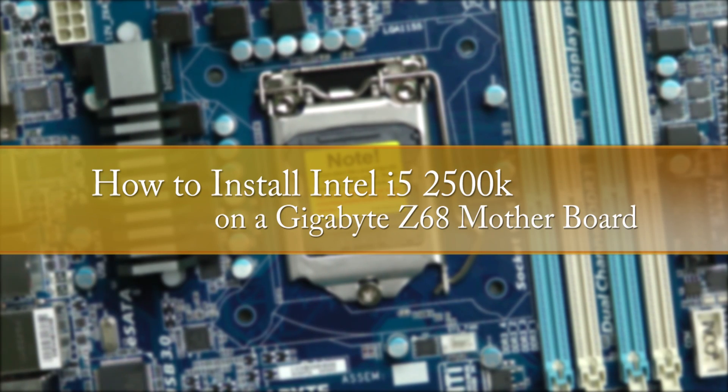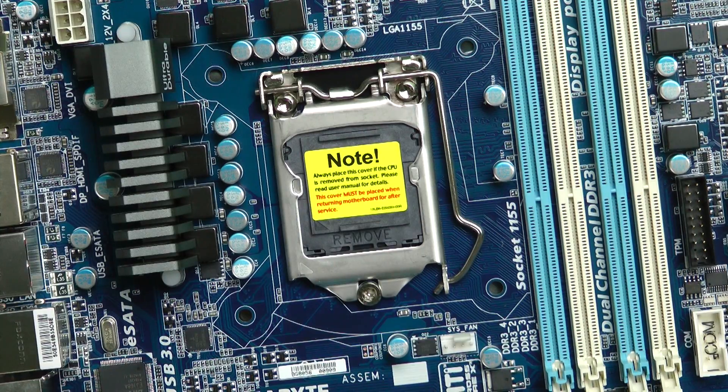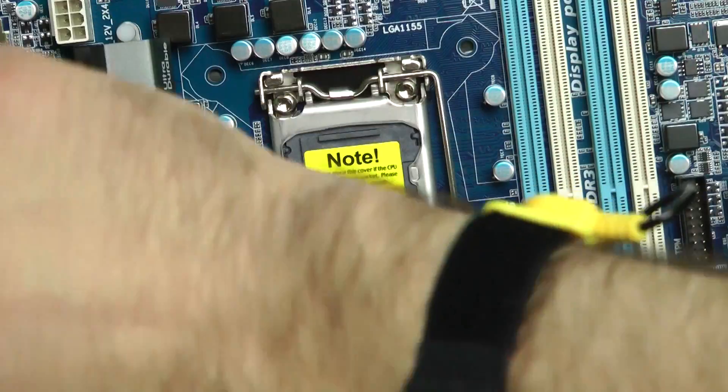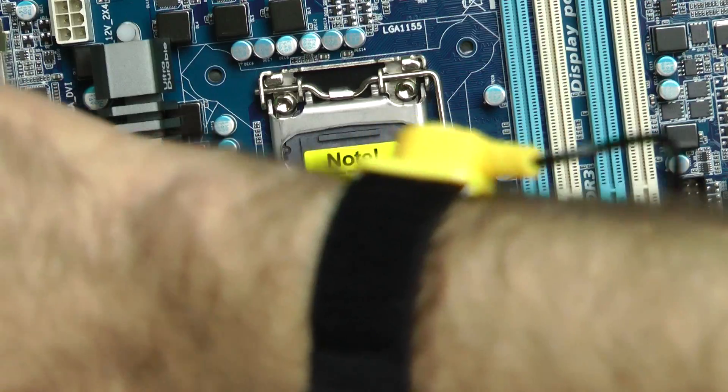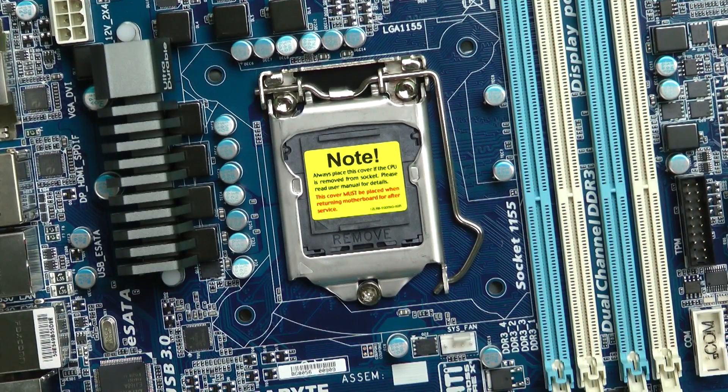We have the motherboard out, and we're going to install the i5 chip. First thing I'd suggest is get one of these anti-static bracelets — they work really well. It grounds you, so if you have any static charge, it will displace it to the chassis of the computer.